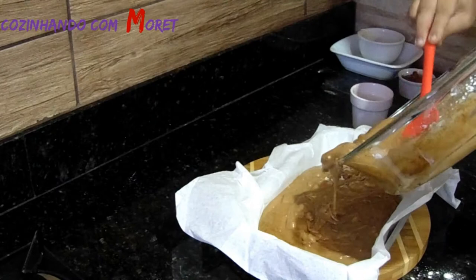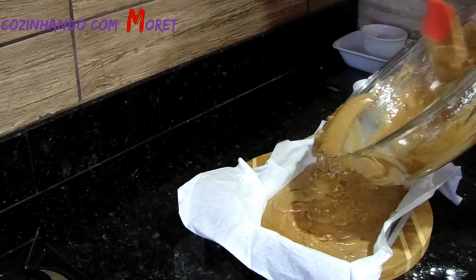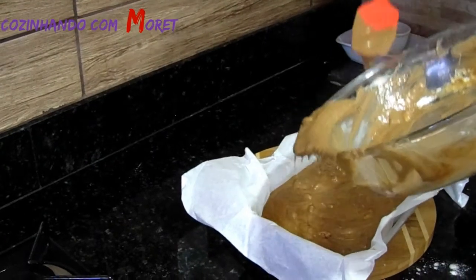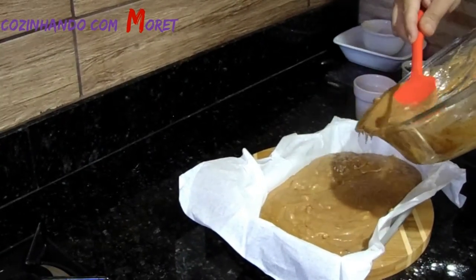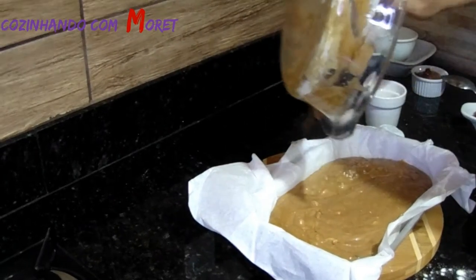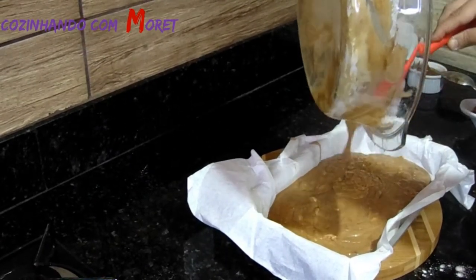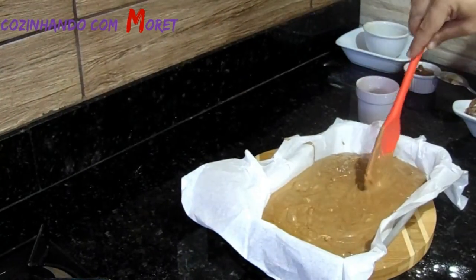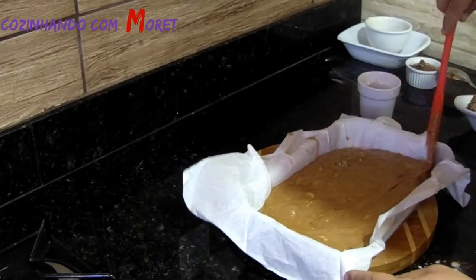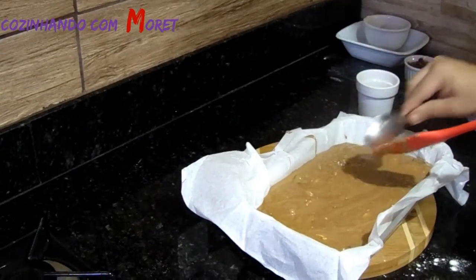Vamos formar ela aqui, aproveitando toda a massa que está na nossa travessa. E por último, vocês vão ver o nosso tchan e o nosso brownie. Então pessoal, o nosso brownie já está no nosso tabuleiro. Agora finalizando a nossa massa pessoal, o que nós vamos fazer?